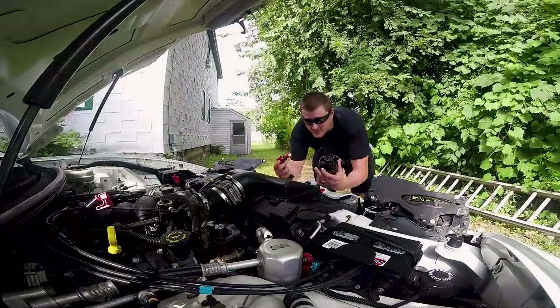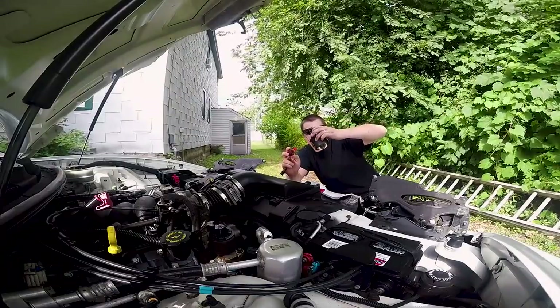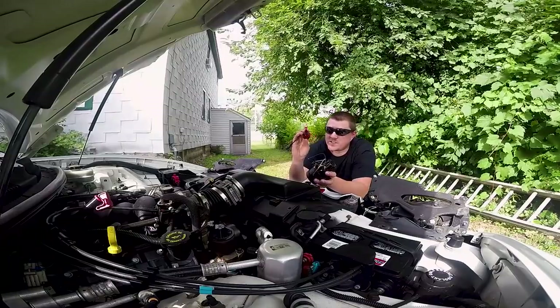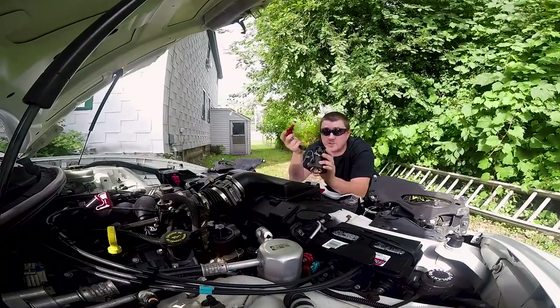So I showed you guys this before — here's the headlight projector housing, fully sealed, waterproof. This is the headlight itself; there's four LEDs on there if they still work.